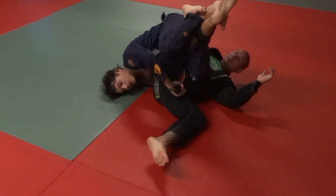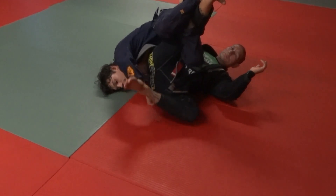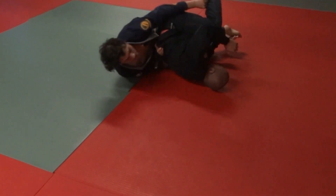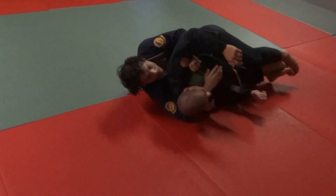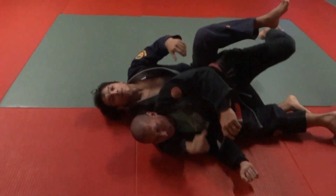From this position it's going to be easy to take the back. Walk onto the belt, grab a leg, straighten out my leg, control armpit, come under the neck, and pass my leg over.